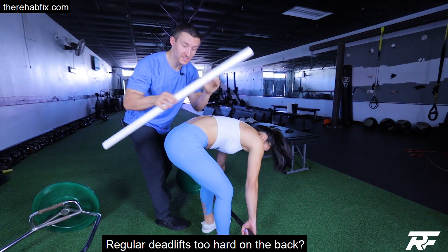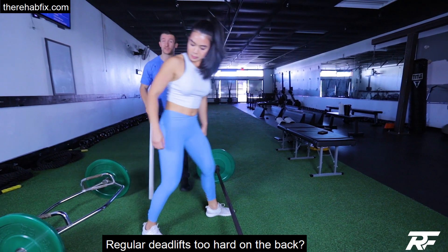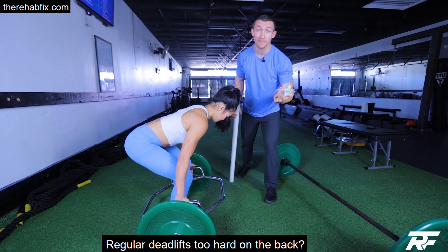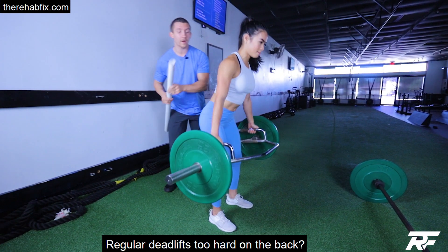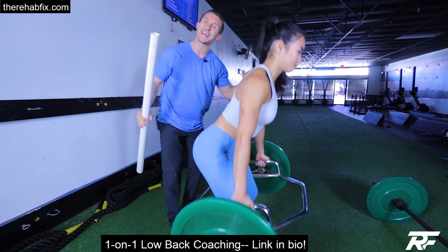You're trying to get back to those deadlifts because your low back hurts. Well, you should be, but maybe you're not quite ready for a barbell deadlift. So a hex bar, a trap bar, is a much better variation for some people getting back into their rehab-to-performance phase, where we can stay a little bit straighter through the movement because the center of gravity isn't as far forward.